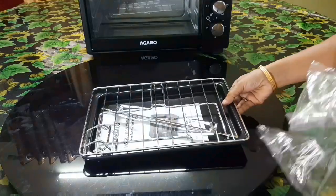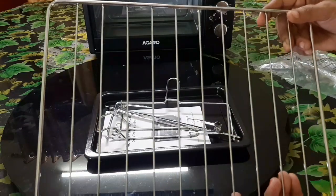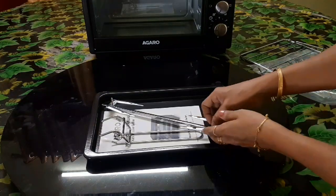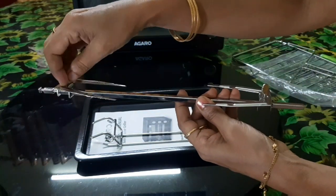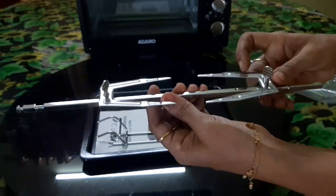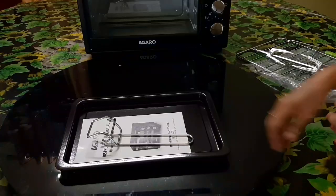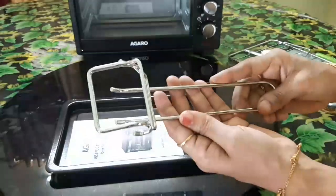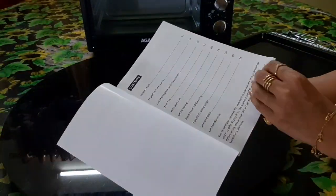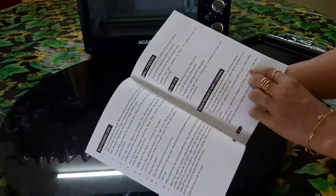Now I will show you the oven accessories. We have the oven rack, the rotisserie handle, and the rotisserie rod. The chicken is placed and secured on the two sides of the rotisserie rod. Next is the tray handle — this is the baking pan. There is also a booklet in the box with a 1-year warranty.